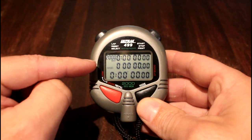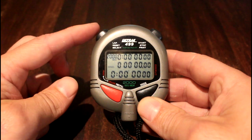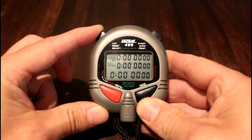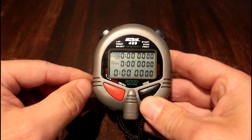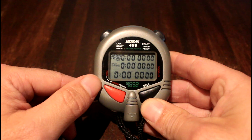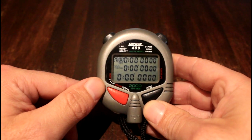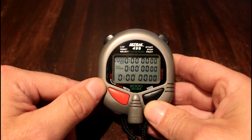If it says speed, we want to switch that to chrono split. We can do that by pressing the button on the left-hand side and holding it in for a couple of seconds. You can see it's now gone to split chrono. If you do accidentally use it in speed mode, you can still use that data, but it's a bit fiddly because you need to use the manufacturer's software, not the parkrun software.